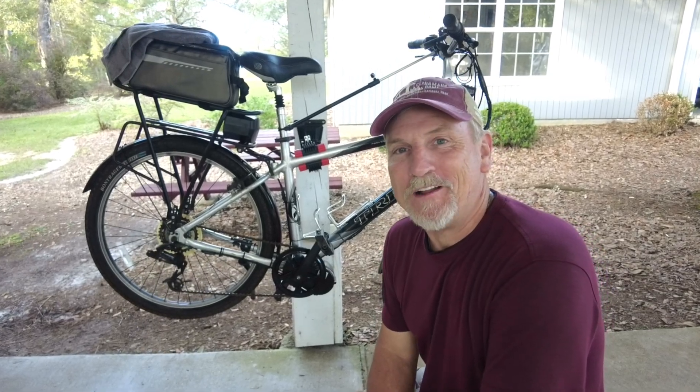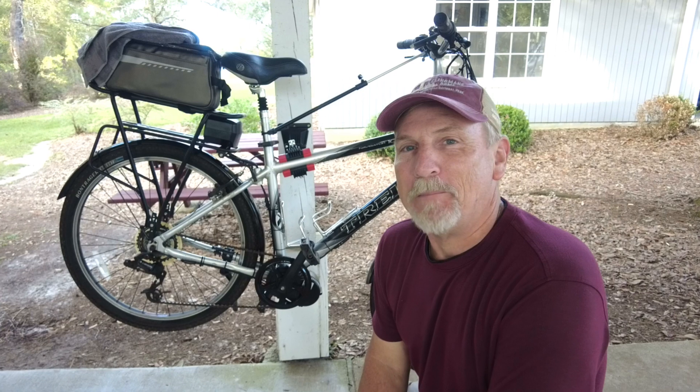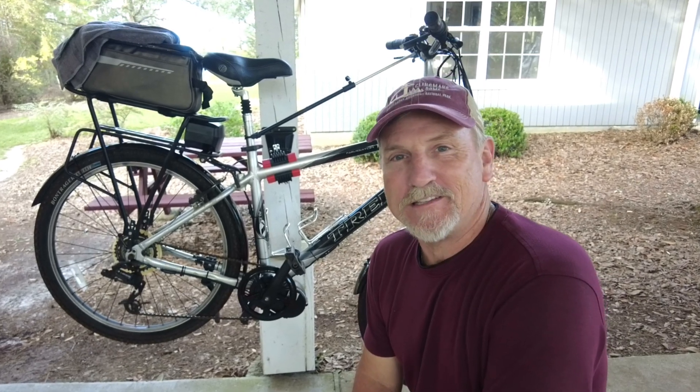Hello, it's Ben with the DIY Homefront. I'm standing in front of my bicycle which is on a brand new bicycle stand — I've got another video where I show installing it. I've got to do some repair work on the rear sprocket, so if you're curious about bicycle repair, let's get into it.